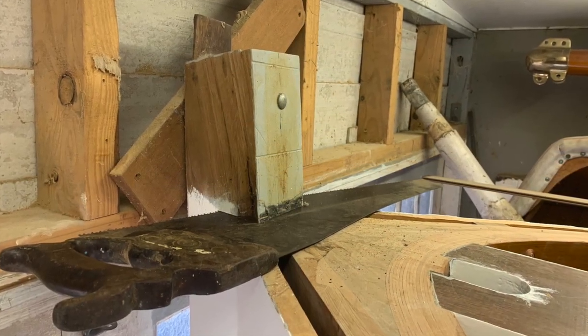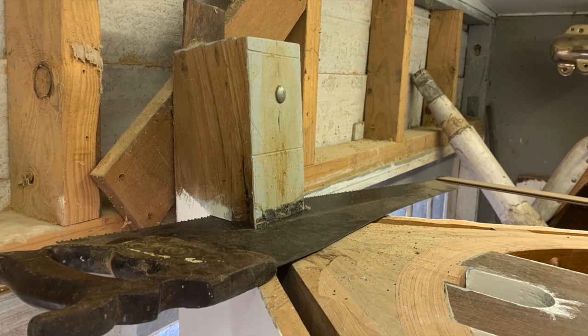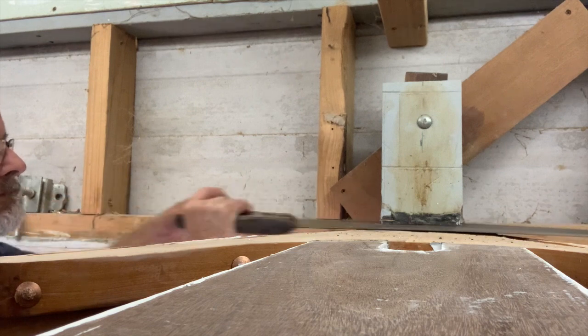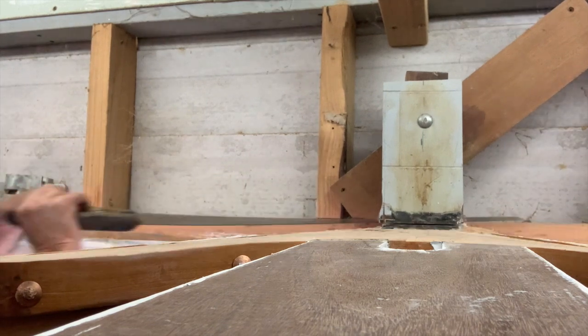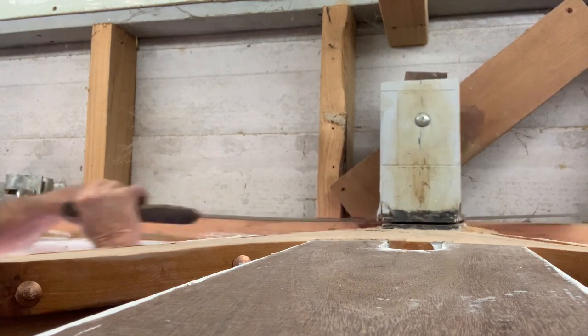The deck lays over the stem head, which up to this point was left long and bolted to the shed to keep the hull level while building. Now that I had the hull propped underneath I was able to cut off the stem head. I checked with marks that showed the hull didn't move a millimetre when the excess stem was removed.